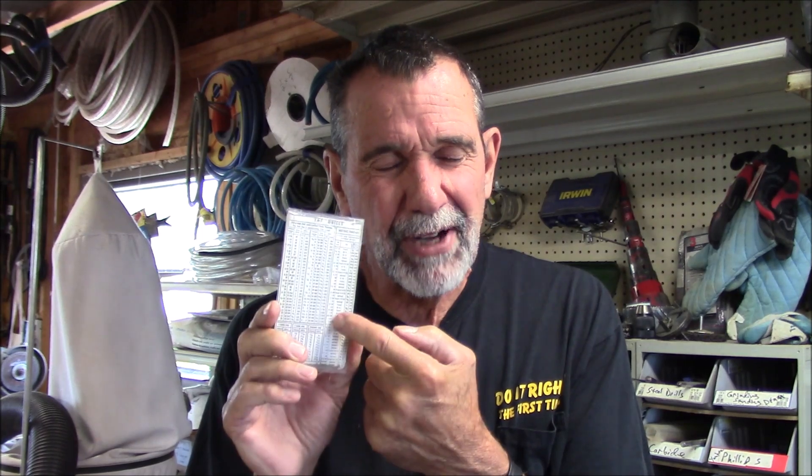Maybe I don't want to go buy a numbered drill and I'm not concerned about being a hundred percent strong in this tap because it's not critical — it could be an eighty percent strong tap. So maybe I'll use a regular fractional drill that I own that is a little bit bigger. By using the fractions, I get to choose.